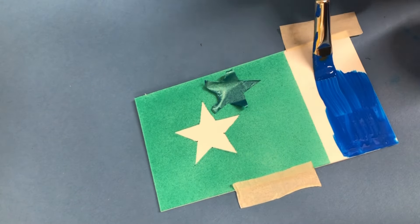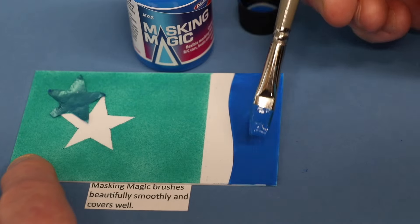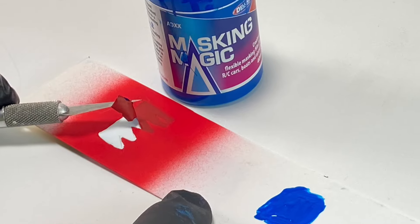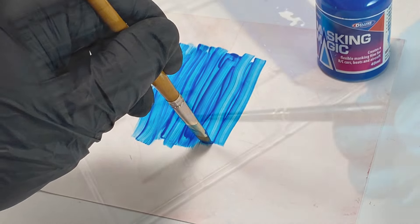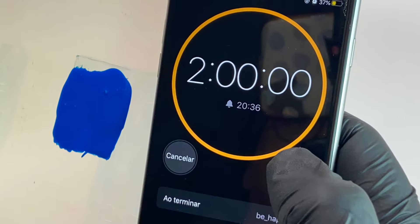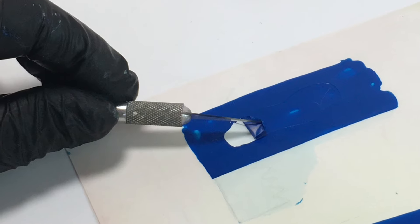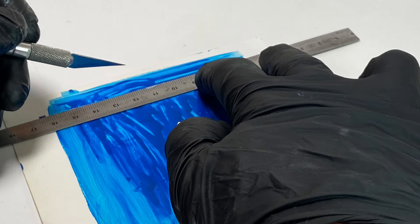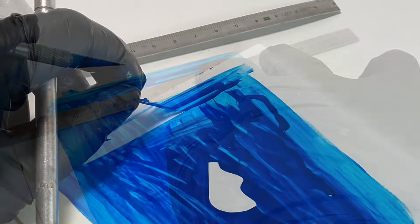Both formulations are designed to be easy to brush with perfect coverage, diluted if necessary with a few drops of water, and both have negligible odour. Typically they dry in one to two hours to a semi-elastic, easy peel film, which can be cleanly cut with a sharp knife.